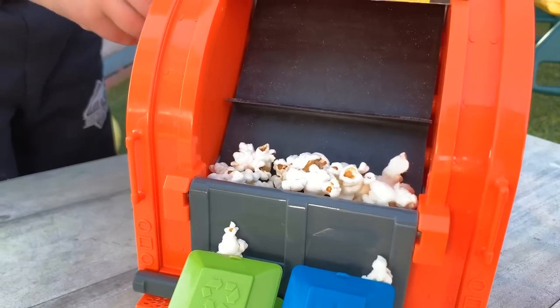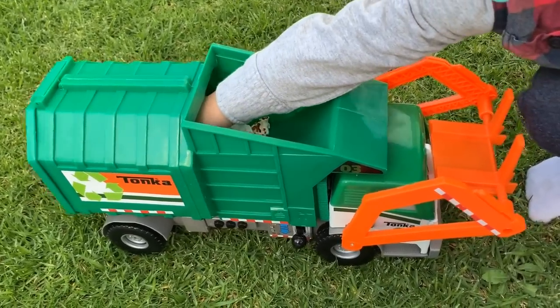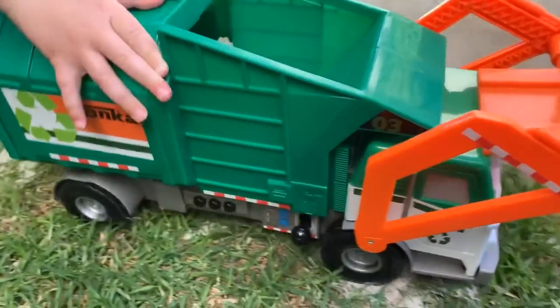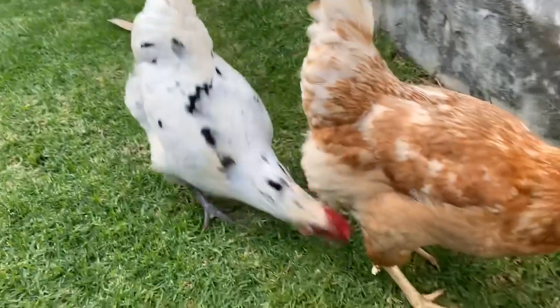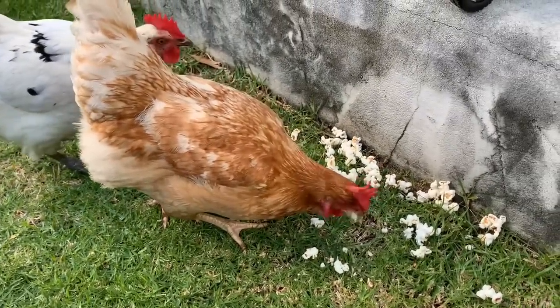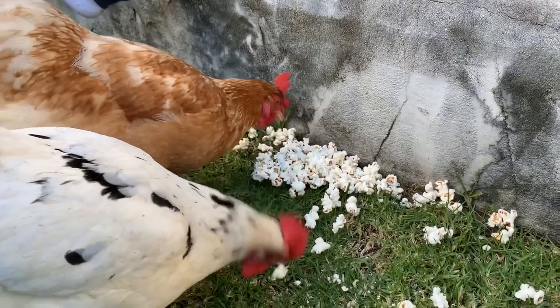We're filling this garbage truck up with popcorn too. Wonder which pets will like to eat this popcorn. Let's go see. It's the chickens - the Min Min Playtime chickens. They love popcorn.